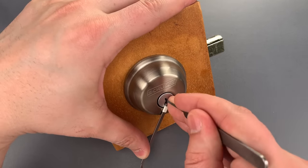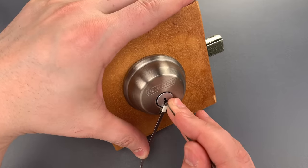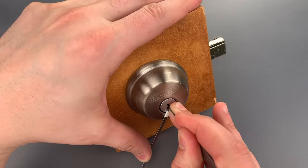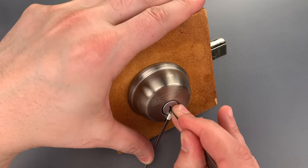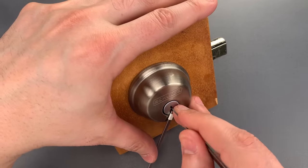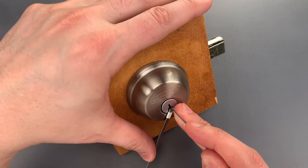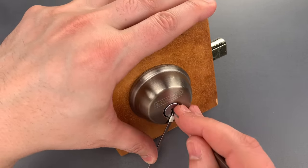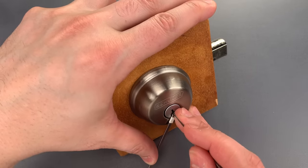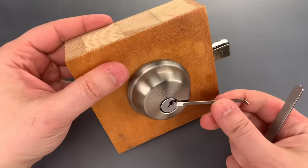Click out of one. Two is binding. Nice click there. Little click on three. Click on four. Click out of five, and it looks like we just went into a false set. I'm a little bit stuck behind the pins there, but I was able to get my pick back to the beginning. Counter-rotation on one — I think we got one set, but we lost our false set. Nothing on two. Little click on three. Little click on four. Click out of five, and we got this open.